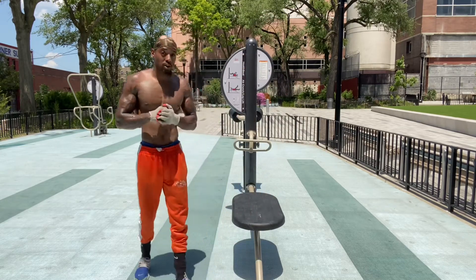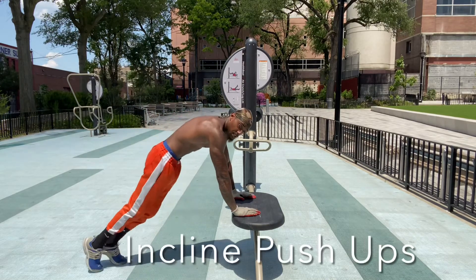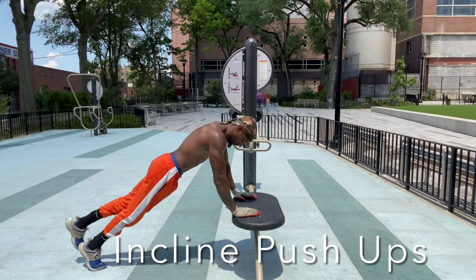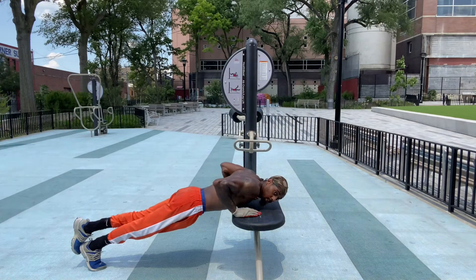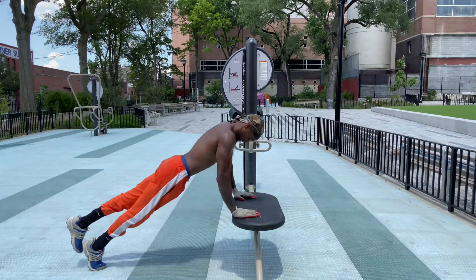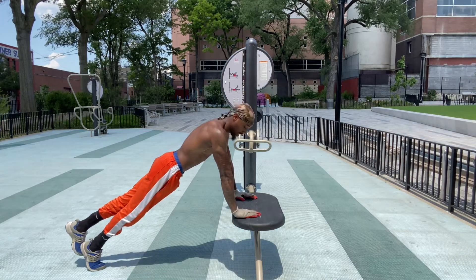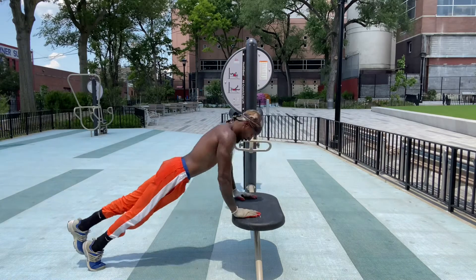The first push-up variation is push-ups for the upper chest. Always make sure you gain that contraction — full range of motion.